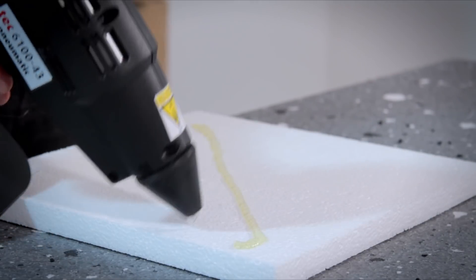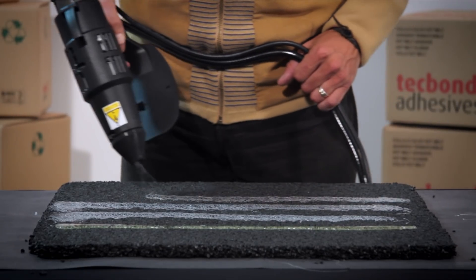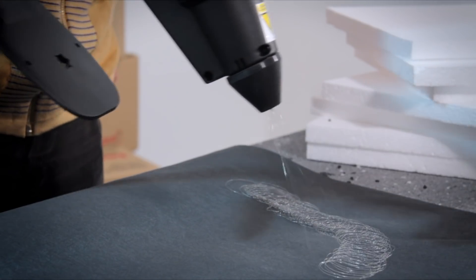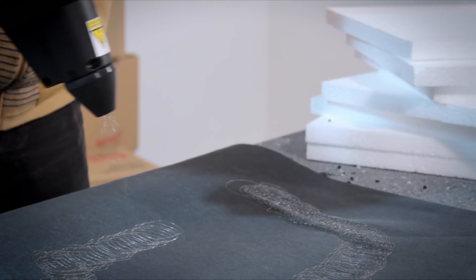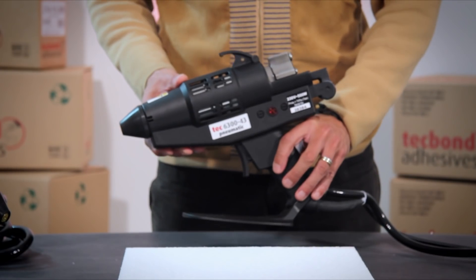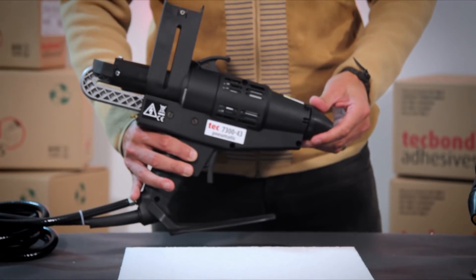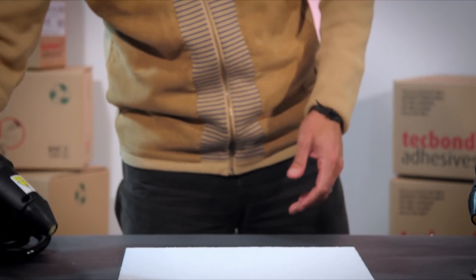You have probably all seen a hot melt bead of adhesive, but did you know you can spray — more precisely, swirl — a hot melt adhesive? Today I want to show you the Tech 6300 and Tech 7300 glue guns, designed for spraying specially formulated hot melt adhesives for covering large areas or bonding heat-sensitive materials.